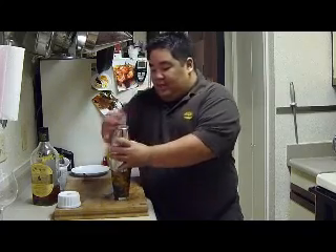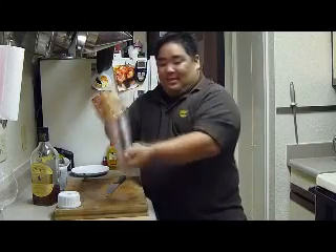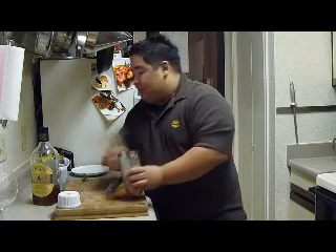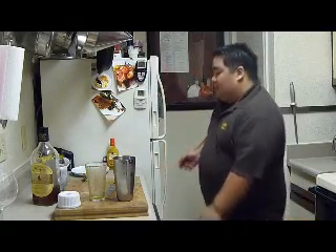So we'll put our tin on and give this a good shake — you always have to smile when you're doing these cocktails. That smells delicious. It smells like peach cobbler.